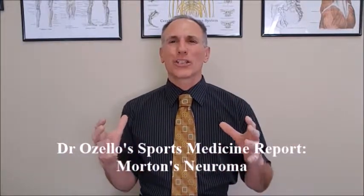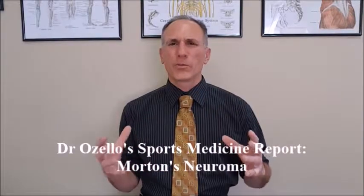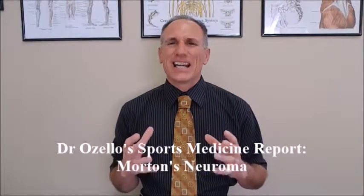The key factors in prevention and in the later stages of rehabilitation and recovery from Morton's Neuroma are strengthening the feet — especially the forefoot. The feet are so neglected; make sure your feet are strong and this will help you recover from this condition. Also, wear properly fitted shoes that do not compress the forefoot.